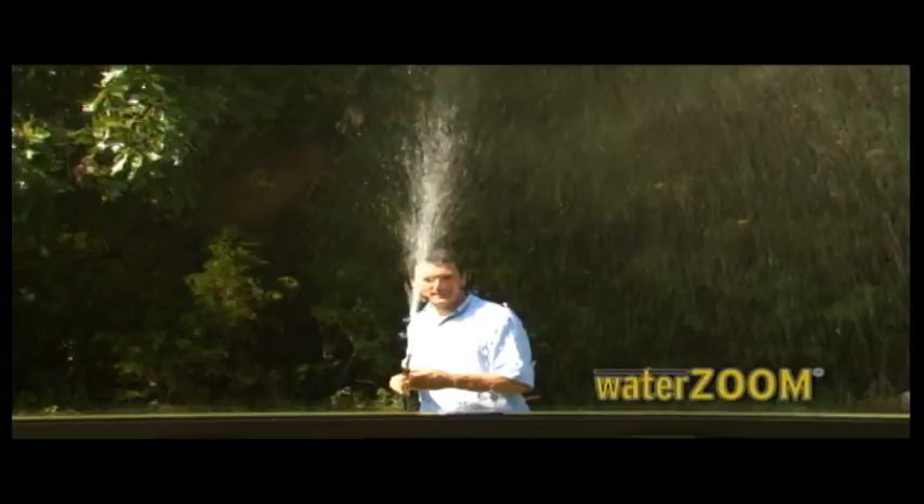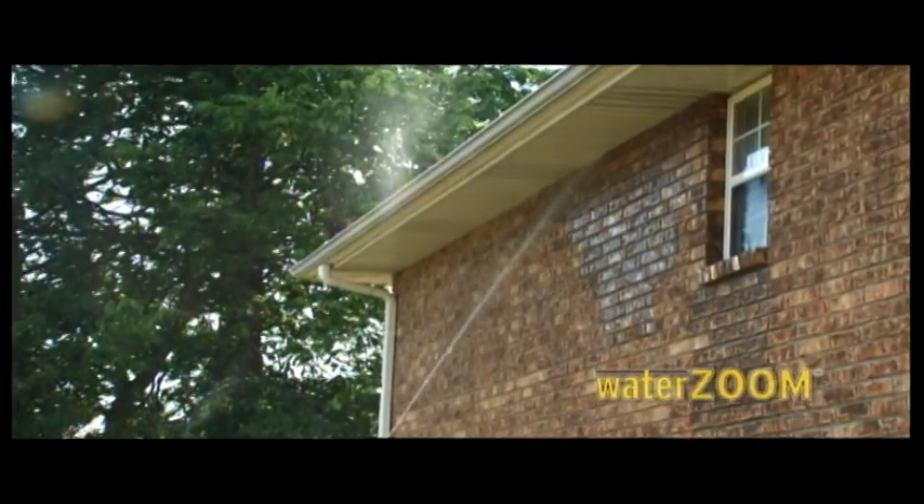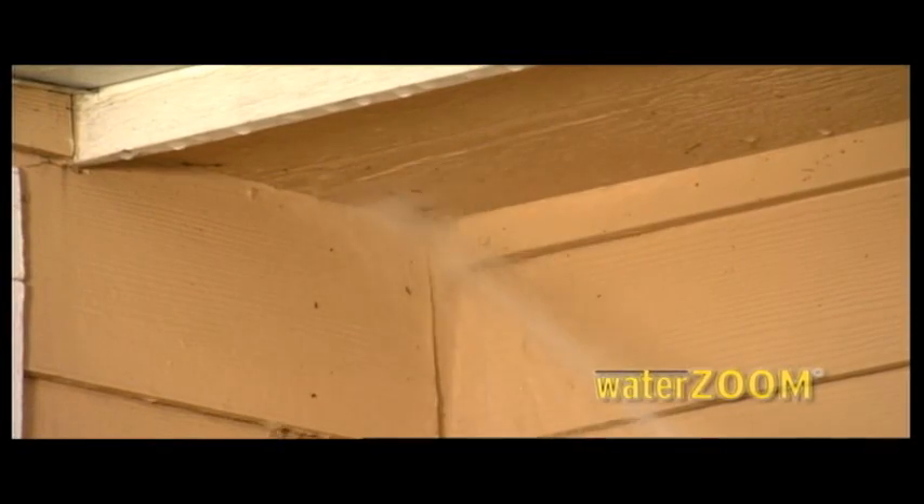Dial up the power, and now you can wash all the second-story windows without a ladder. Power wash dirty eaves and under gutters in a hurry, or remove hornet's nests without a worry.